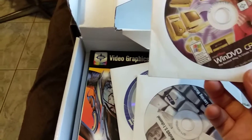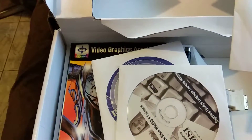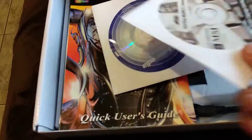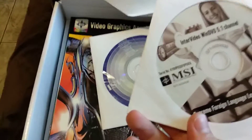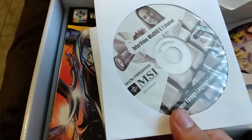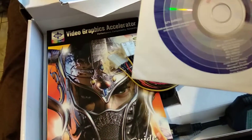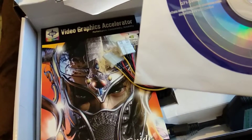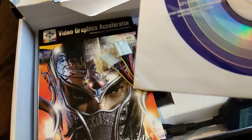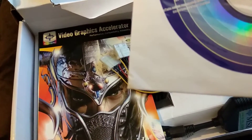We have all these CDs with it: WinDVD Creator for Windows XP, and Windows ME as well. We have this MSI Intel video, WinDVD 5.1 channel — awesome. And what else: MSI Multimedia, Beyond 3D, and some drivers — AeroStaff, LiveUpdate — and a lot of nice little software here.